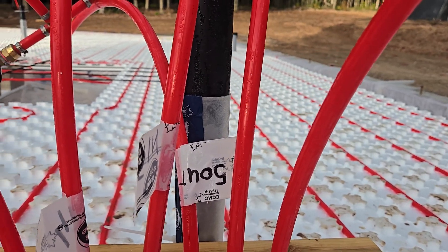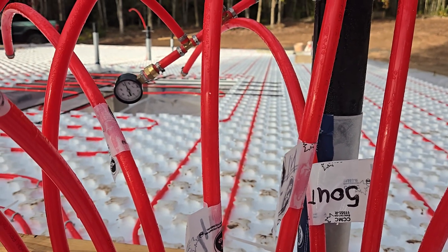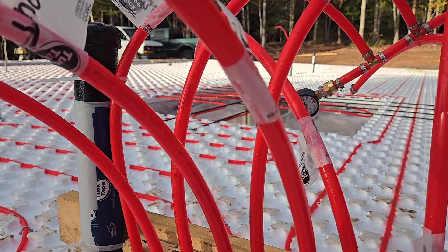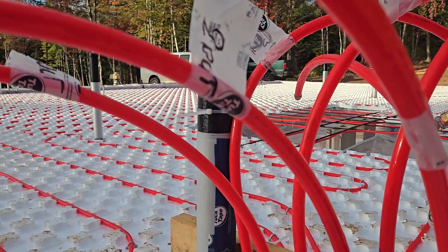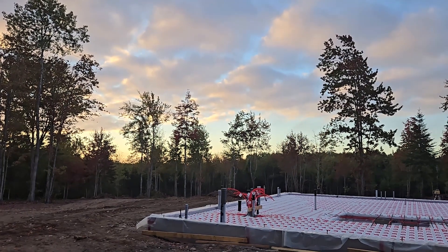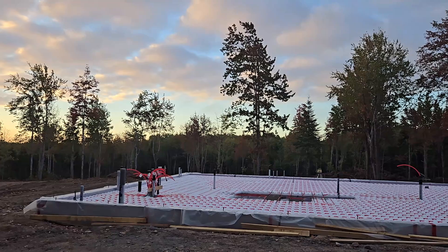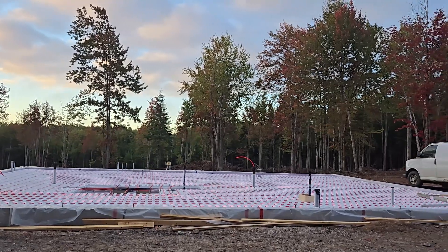The system is pressurized to about 53 PSI, so we're all ready for the concrete. The pour is going to start as soon as the truck comes in. It's 7:30 in the morning and the concrete crew is already coming — they're going to start pouring at 8 or a little after 8. This is happening!